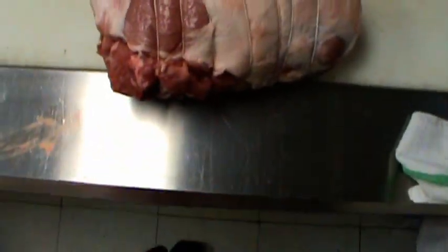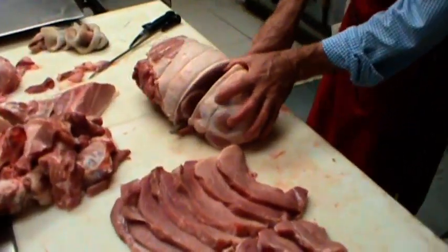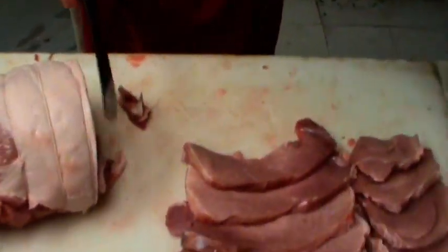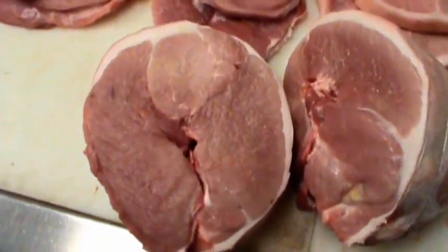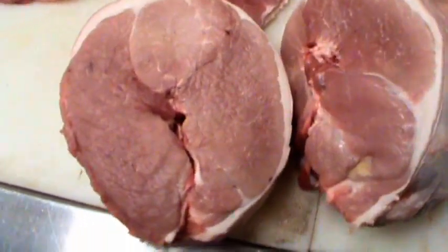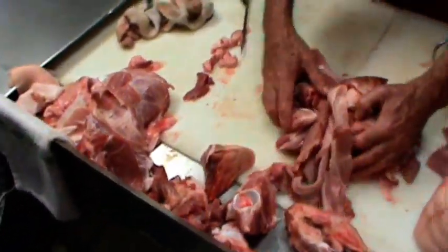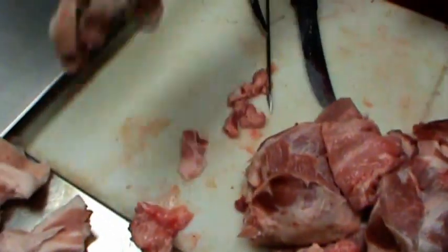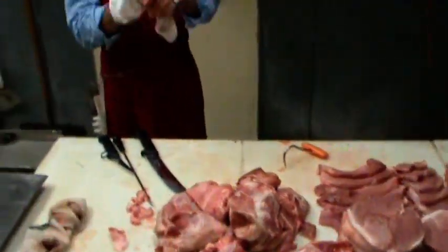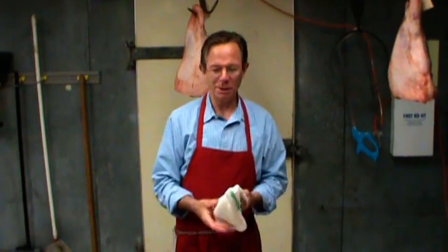I'm going to cut this roast into a few pieces so you can get an idea of what it looks like in the center. There you go — you've got a nice little display. We've got a bunch of trim for sausage, some bones for the stock pot, and that's about it. Another story about butchery from Bill the butcher. Freddy's going to go work for Ken Burns and I won't have him anymore, so anyway — thank you much, and until next time, thank you.